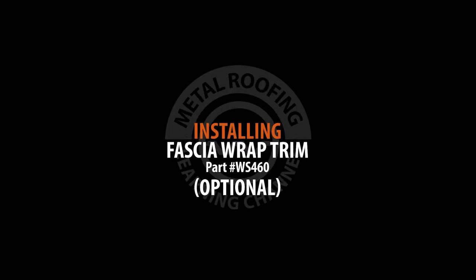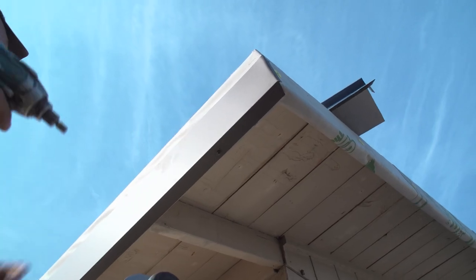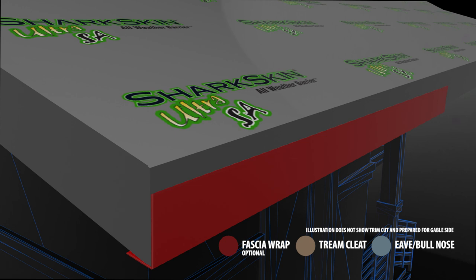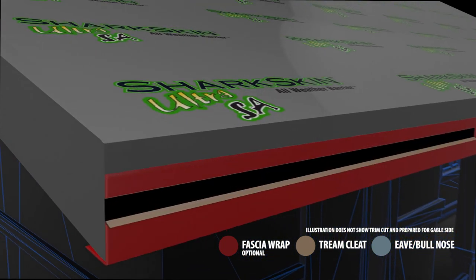Installing optional fascia wrap. Fascia wrap is an optional trim piece which covers and protects the exposed fascia. It's installed prior to the trim cleat and eave trim.